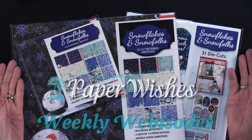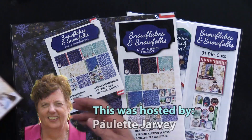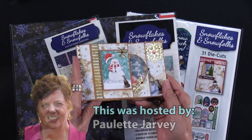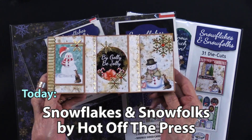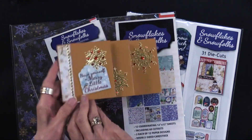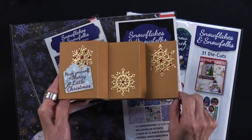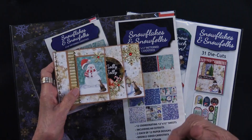What we have today is Snowflakes and Snowfolks. Just to get you interested, look at this card that Teresa did. It goes in three segments — isn't that gorgeous? And look at the back — how pretty is that? We would like you to please come and play with us.